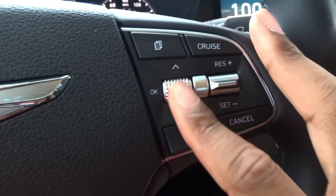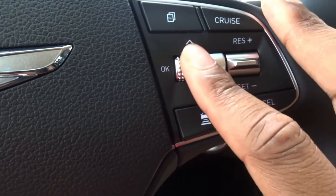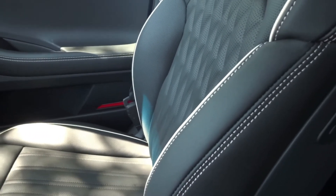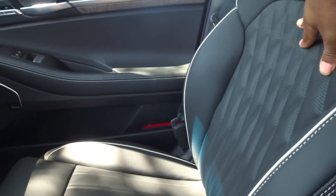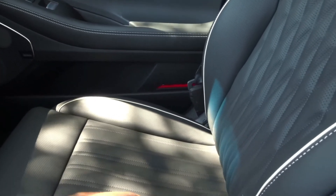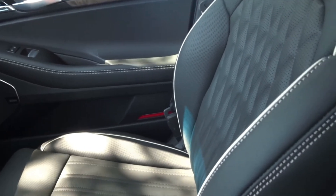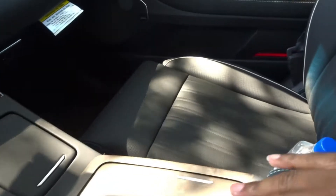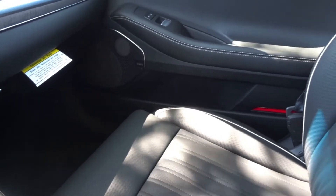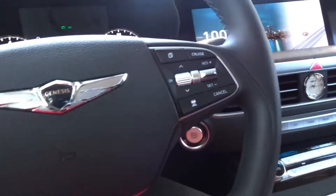The scroll wheels on the steering wheel have an expensive, tactile feel. Let's talk about the seats — this is Napa leather, very soft and plush with cream-colored piping, looking very nice. The vehicle has heated and cooled seats, as expected. The driver's seat is 22-way power adjustable — I'm not sure if the passenger seat has the same range of motion.